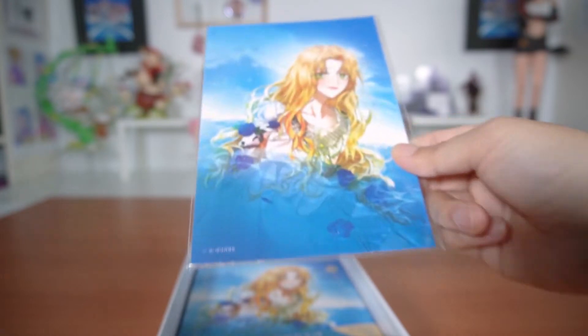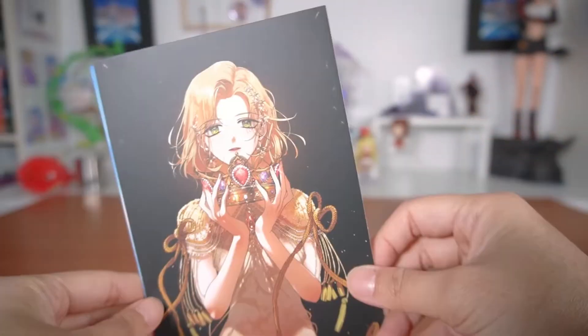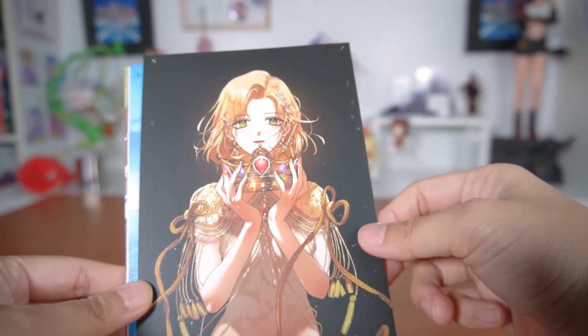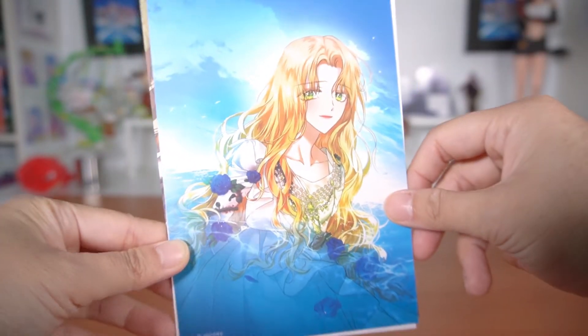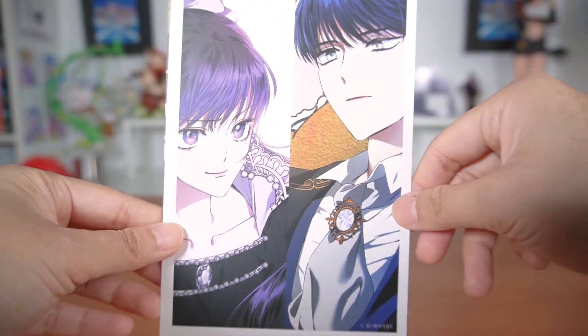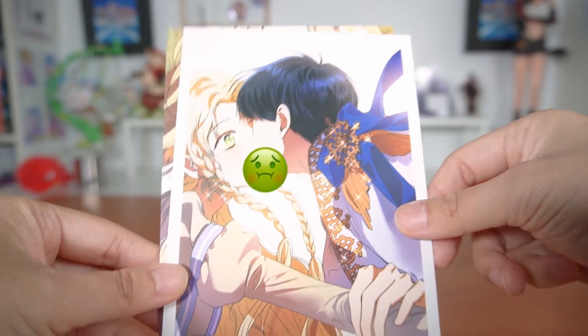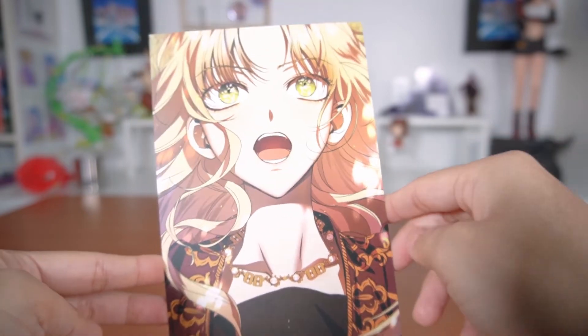Next up is a postcard set — I'll keep this one sealed but I'll show you the one I opened from my previous volume 2. Here are the postcards. This one I actually had on my wall because it was one of my favorite parts with Psyche — she looks really cool there. And then we have a postcard of the volume cover, one of Medea — my girl Medea — Psyche kissing arrows, and another one of Psyche. Out of all of them, the first one is definitely my favorite.